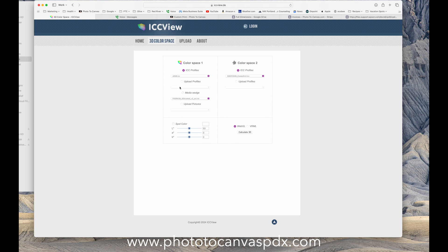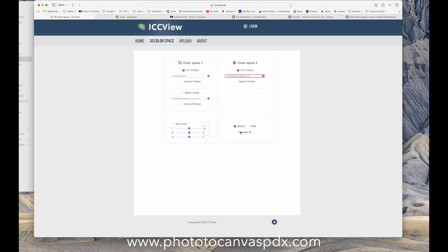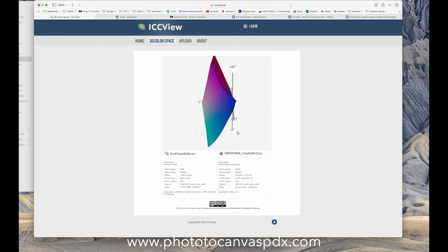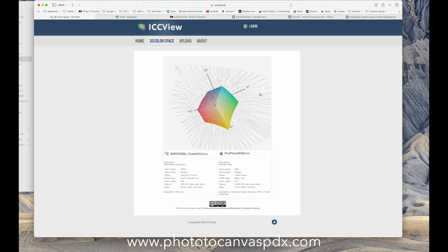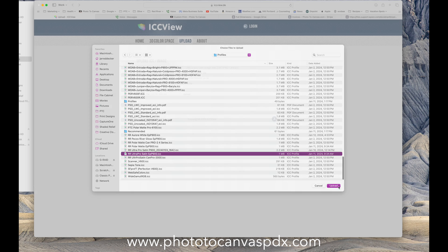Now let's go all the way from ProPhoto RGB to CMYK — and you can barely see anything, it's tiny. So those folks who were telling this person to print in CMYK — that's how much color they were losing. Pretty nuts.